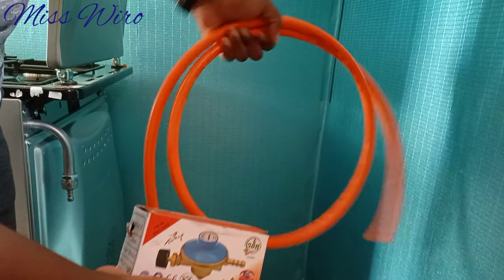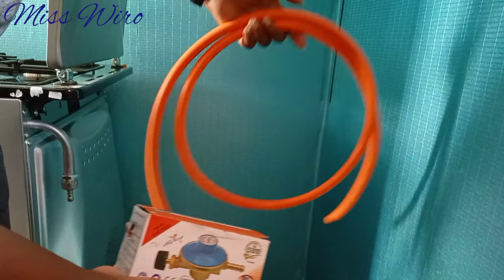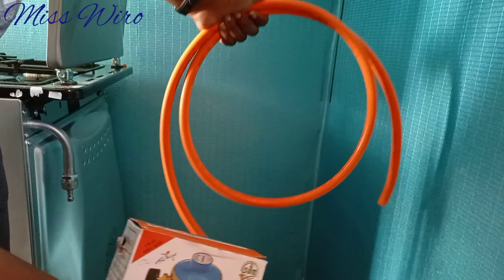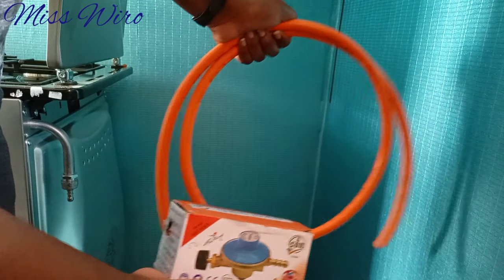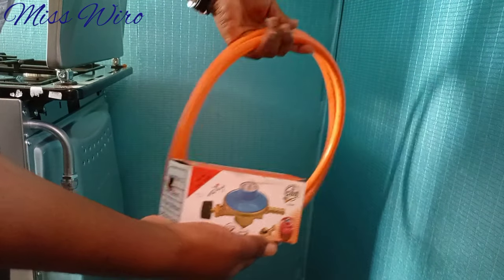Make sure you know how long you want your pipe to be. Mine is two meters — one meter is very short, but two meters is okay. It depends on the distance that your cylinder is from your cooker, so consider that because you might buy a very short one.